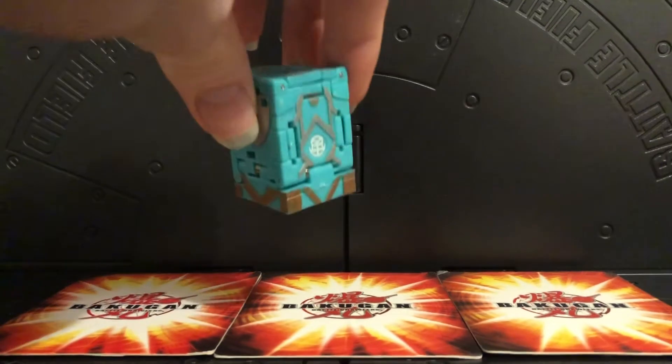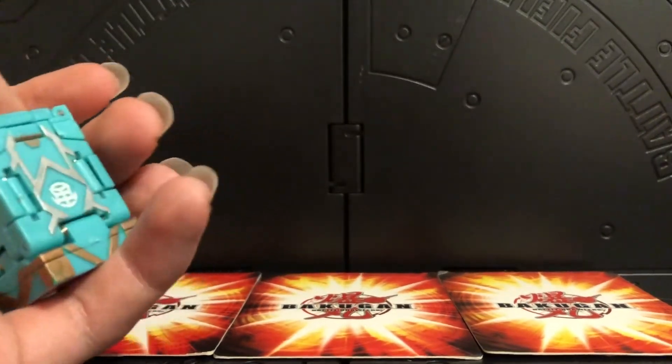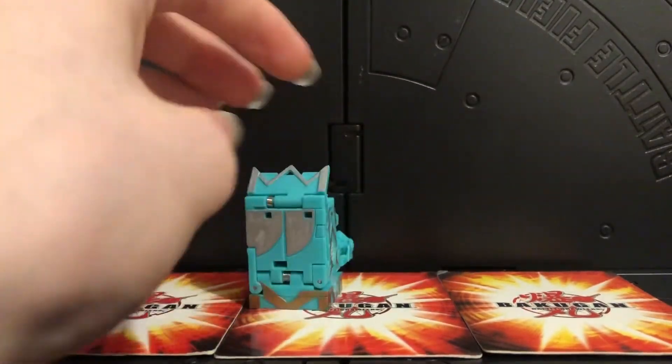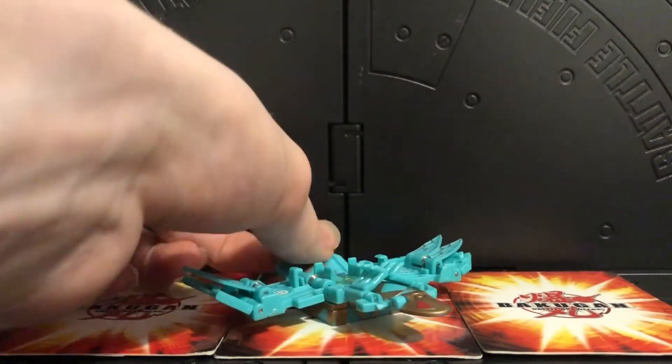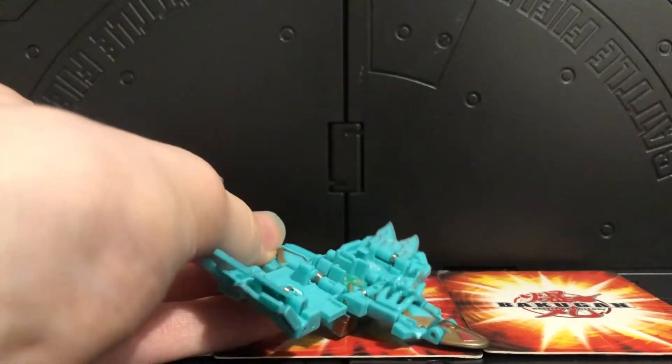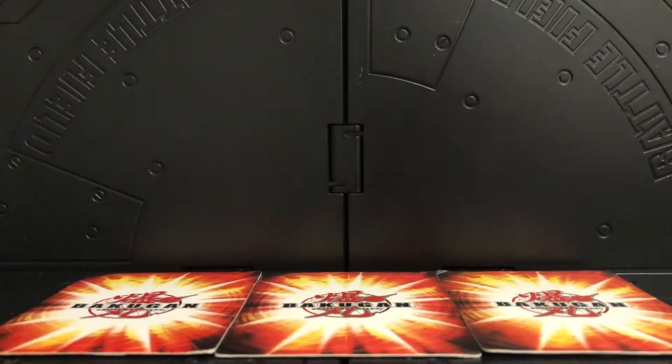I did also custom a trap to go with my Ventus Helios line - it's a Ventus Falconfly, which I always thought fit better in Ventus. Here's my custom Ventus Falconfly and it's to go with the Helios line. I'll show that off in its own video, the Helios line with Falconfly.